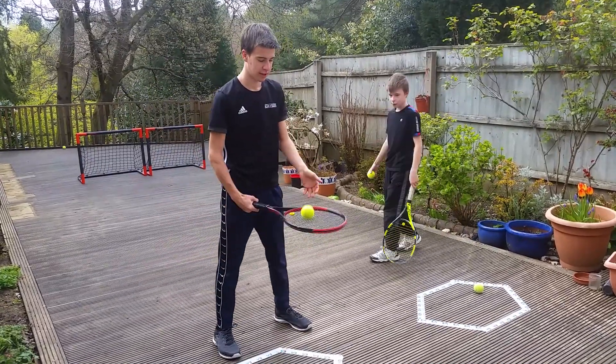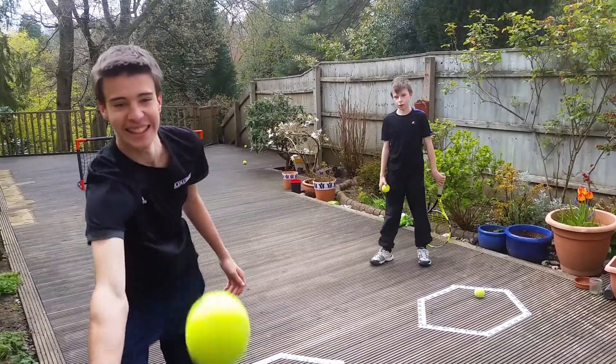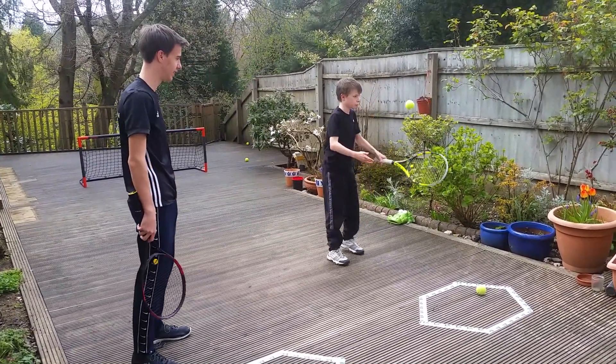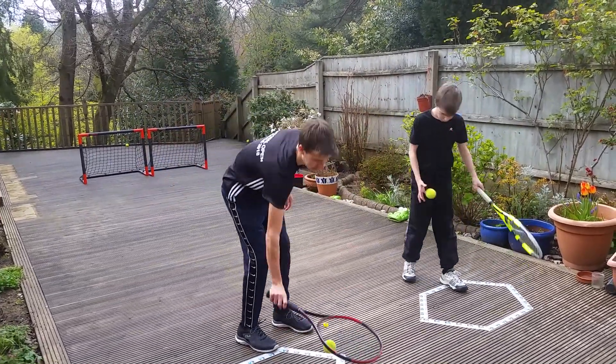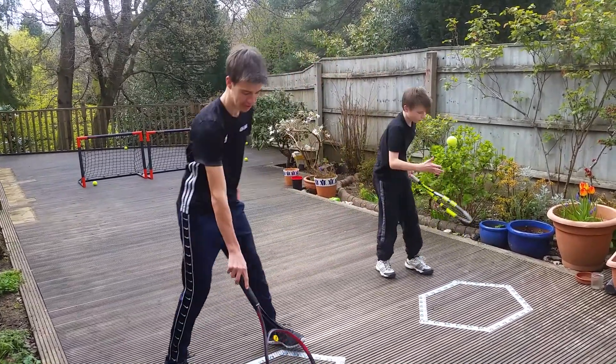Now I'm going to do a frame and go hit him. Oh no! That fell. Great shot. Now I'm going to get down to the bottom. Nice, simple.